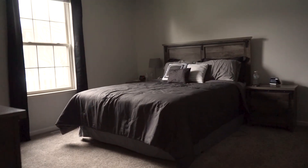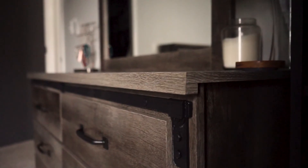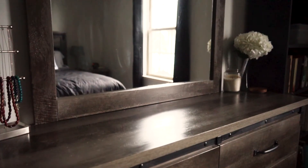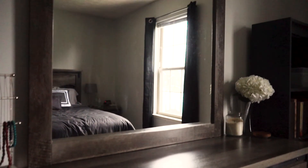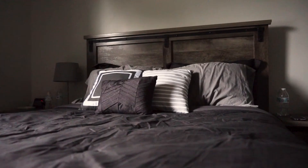We got everything finished and I'm so excited with how it all turned out. We were able to get the new bedding in, get our new dresser, mirror, and nightstand in, get the sign hung up, and get everything decorated the way that I like it. If you'd like to see more videos of us redoing things in our house, feel free to subscribe or check out my channel. We'll be working on our spare bedroom next week. Thanks for watching.